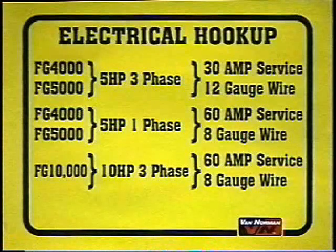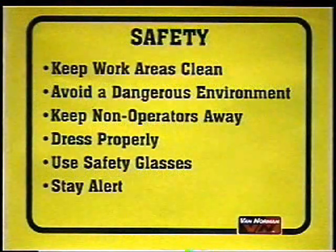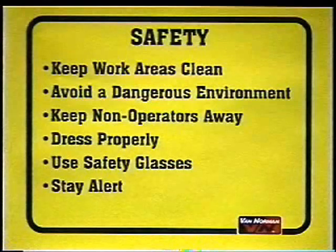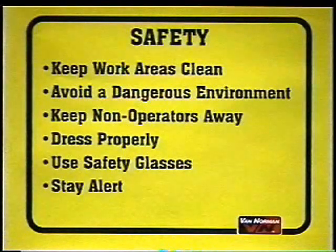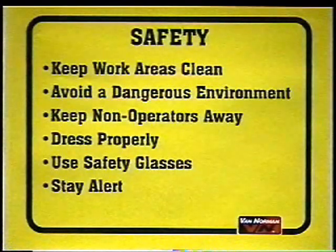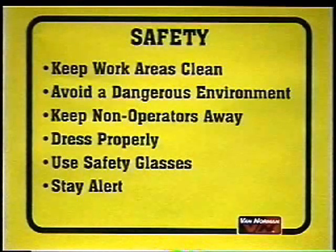After the electrical hookup is complete, make sure that the rotation of the grinding motor is correct. Refer to the arrow on the motor body. Safety: before we start the setup, let me bring up a few safety points. Number one: always keep your work areas clean. Cluttered areas and benches invite accidents. Second: avoid dangerous environments. Do not use equipment in damp or wet locations. Keep the work area well lit. Do not expose your equipment to rain or caustic fumes. Number three: keep non-operators away from the work area, especially children. If necessary, temporarily shut off the machine until the area is clear.